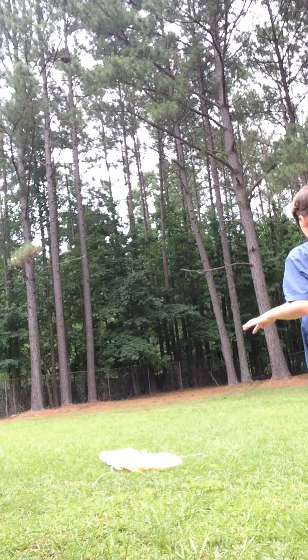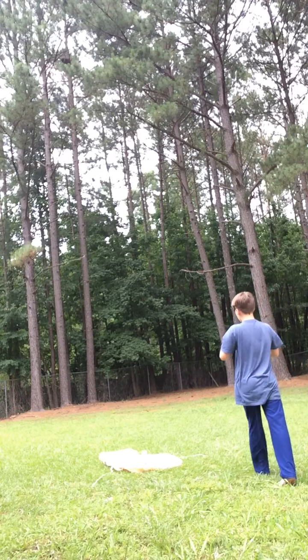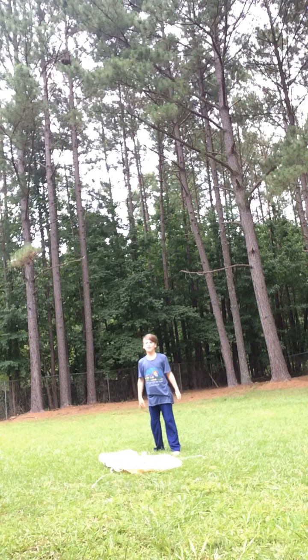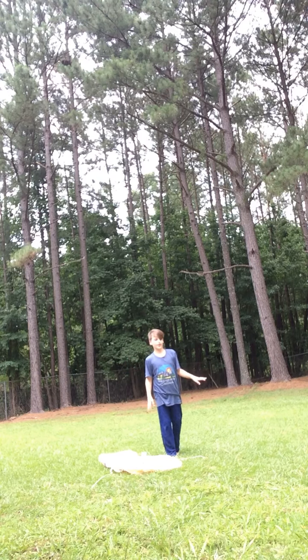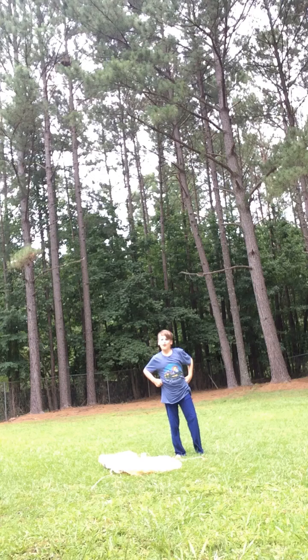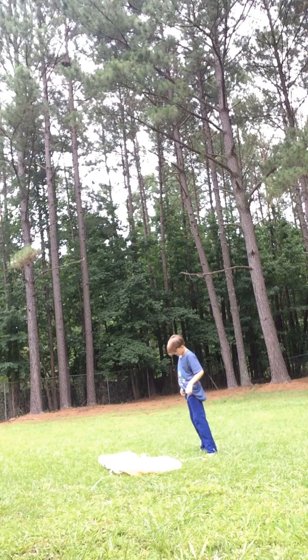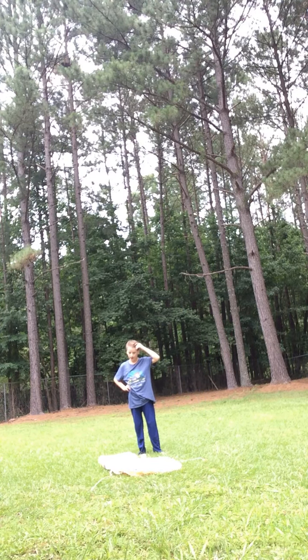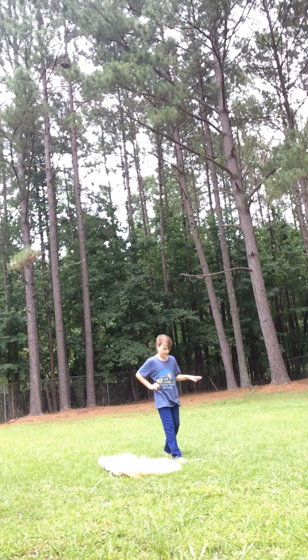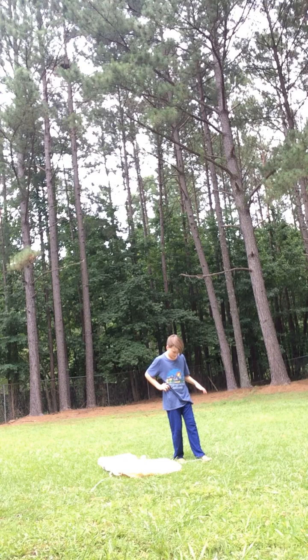Hey guys, welcome back to another video. Today, the same day as my snowman video, I'm in different clothing because I was tired and I took a four to five hour long nap because I just passed out. Anyways, this is the re-review of my BB-8 inflatable.